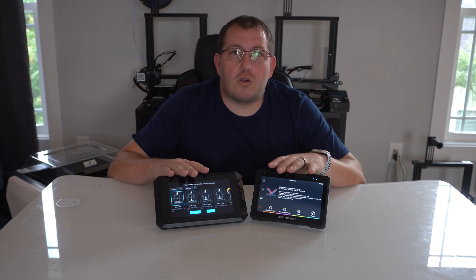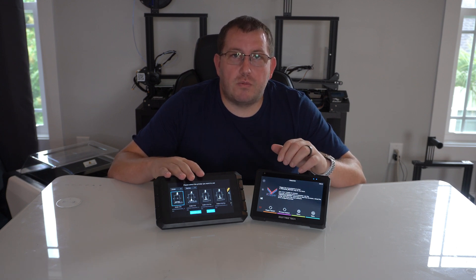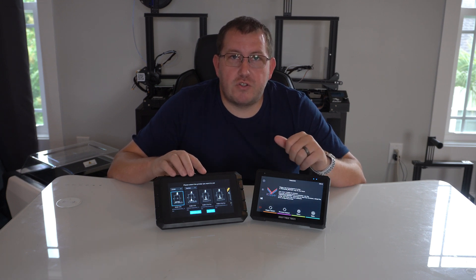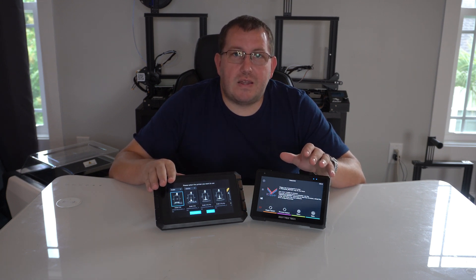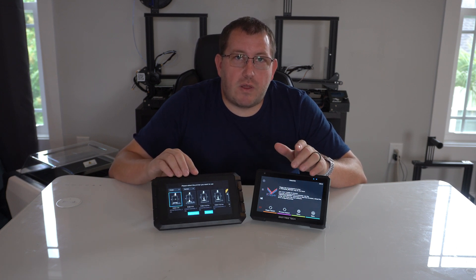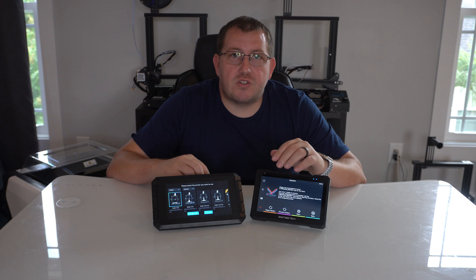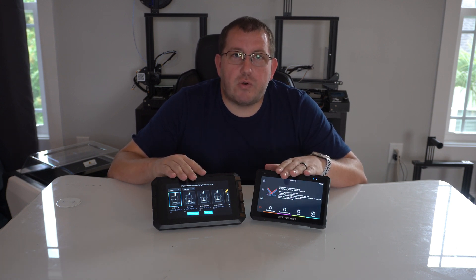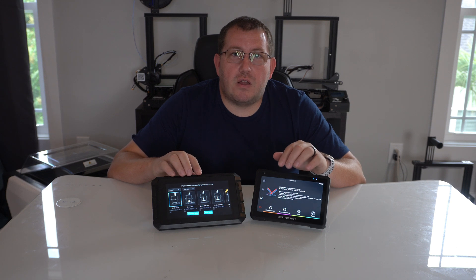Both products are good and I think whichever one you go with, you'll be happy with it. Just think about the closed-source ecosystem and what printers you're wanting to use, because I think that's going to be a major deciding factor for a lot of people — and then whether or not you're willing to learn Klipper and be able to set devices up start to finish. If you have any questions about what I covered or would like to see any other videos, go ahead and leave a comment below or join us on Discord.